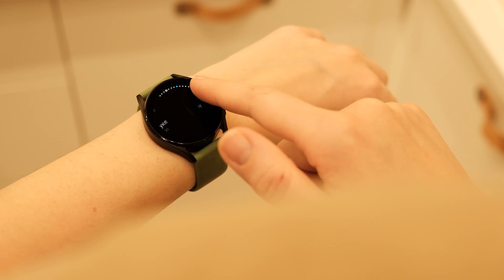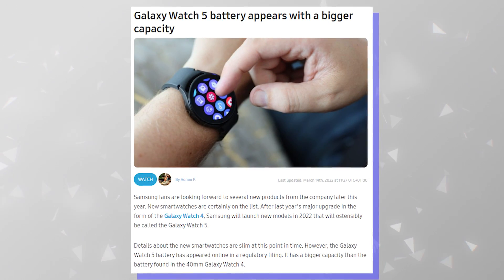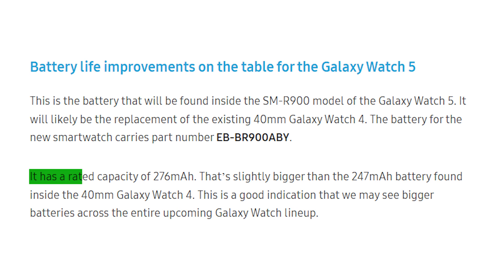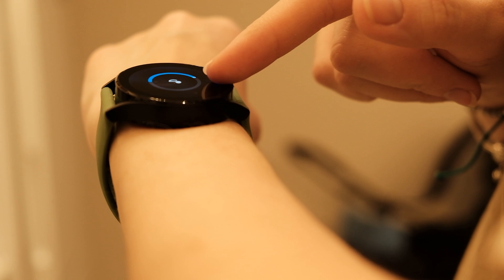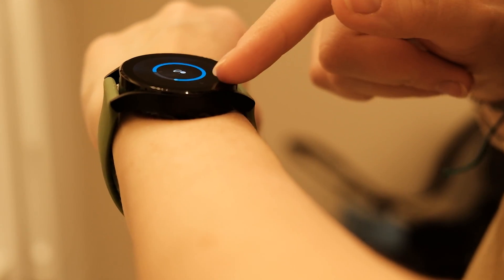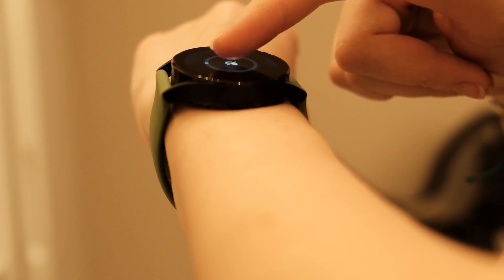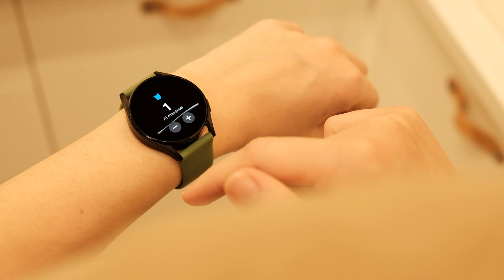And that could all change soon. A few days ago, Sammobile spotted the battery of the 40mm version of the Galaxy Watch 5. It has a rated capacity of 276mAh. For comparison, the Galaxy Watch 4 shipped with a 247mAh battery in its smaller model, and while roughly 30mAh isn't a huge increase, the roughly 11% boost would surely make a noticeable impact on real-world endurance.